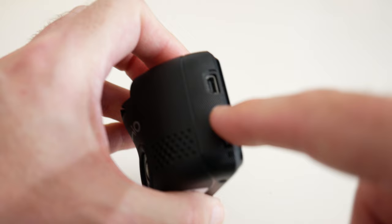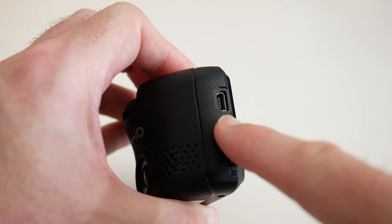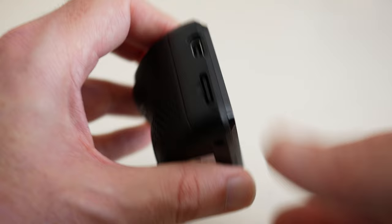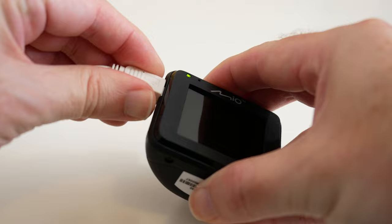There's also a mini USB socket here. Inside the box you get a 12 volt vehicle accessory socket cable that plugs into your 12 volt socket, and then you route the cable around the headlining of your car and plug it into the tiny camera.